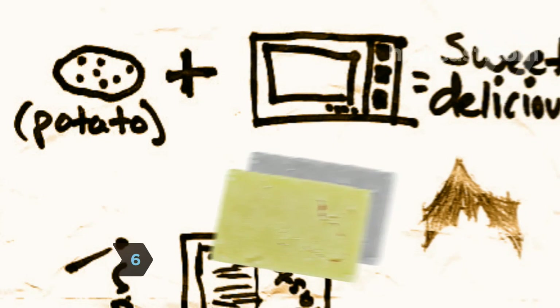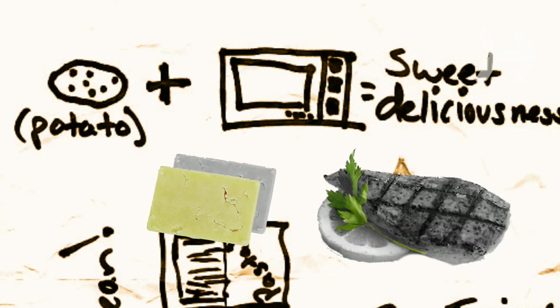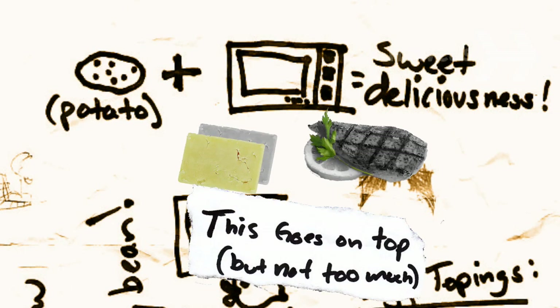Step 6: Bake a potato. Stab a potato with a fork and microwave it for 8 to 10 minutes, flipping it halfway through. Carefully slice and top the hot potato with cheese, chicken, and sour cream.